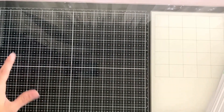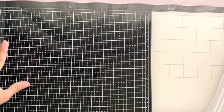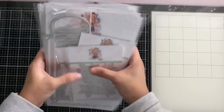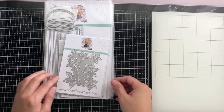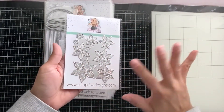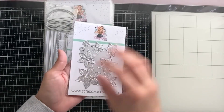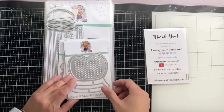Hi everyone, welcome back! Today I have a fun release for December from Scrap Diva Designs. Look at this — isn't this going to be fun? Let's get started. Right off the bat, look at these — this is the poinsettia flower set. I'm so excited; I don't own any poinsettia dies, so I'm really excited to play with this and add it to so many beautiful projects — cards, layouts. This is going to be beautiful.